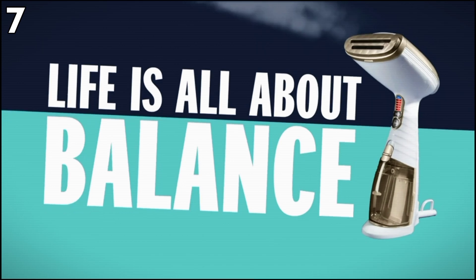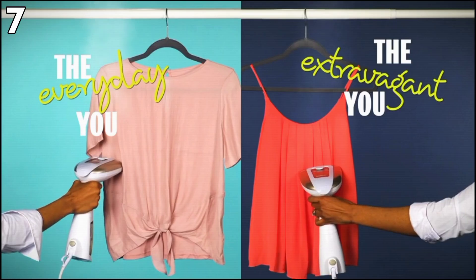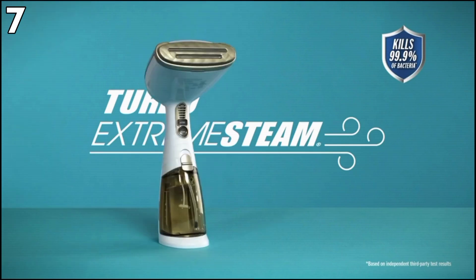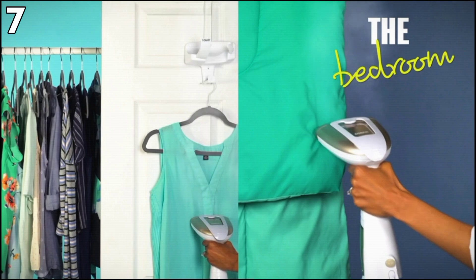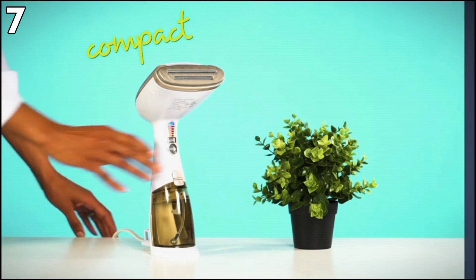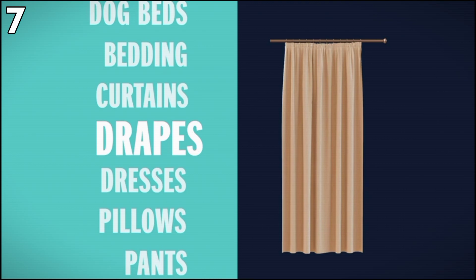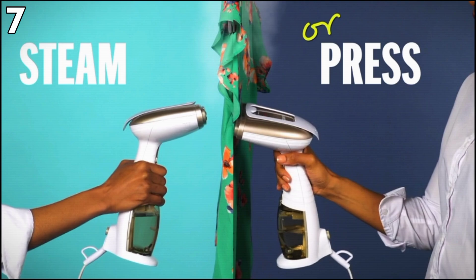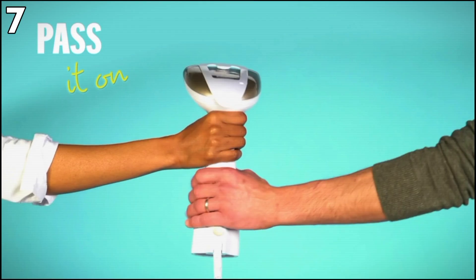Next, the Kanair handheld garment steamer for clothes — a Turbo Extreme Steam 1875W powerhouse in a chic white and champagne look. This steamer works like an iron with steam to remove wrinkles on fabrics, clothes, and furniture, while also killing germs, dust mites, and bed bugs by 99%. It is very user-friendly with a 40-second heat-up time and a water tank capacity of 7.3 ounces, giving up to 15 minutes of continuous steam. It comes with a 3-in-1 attachment, silicone band, thin fabric sheet for delicate fabrics, and bristle brush for deep steam penetration.